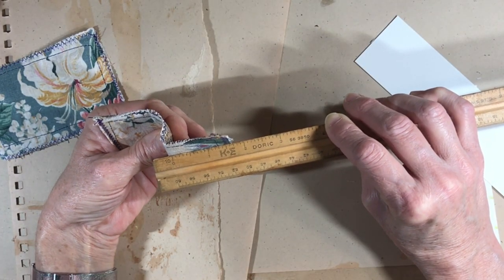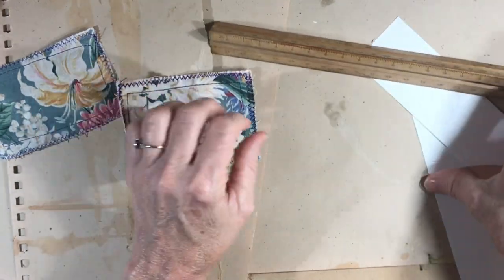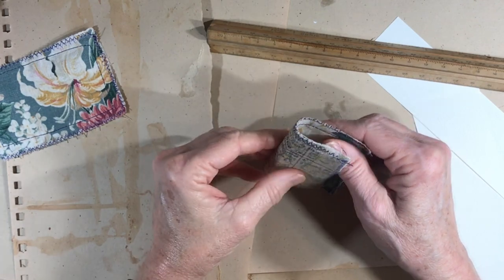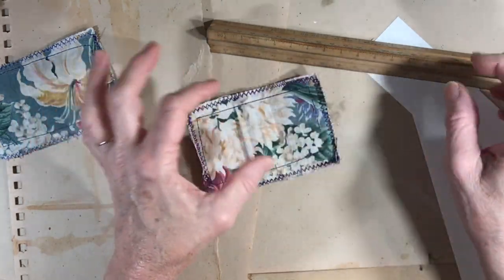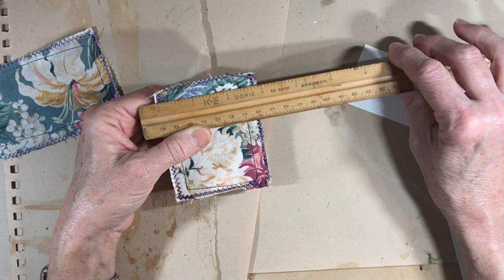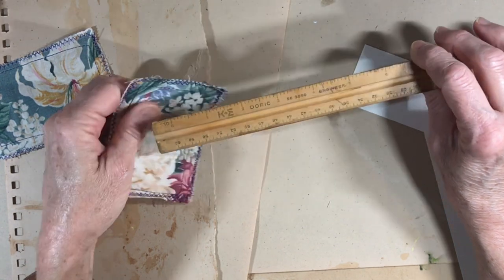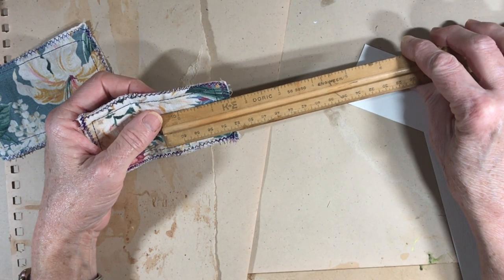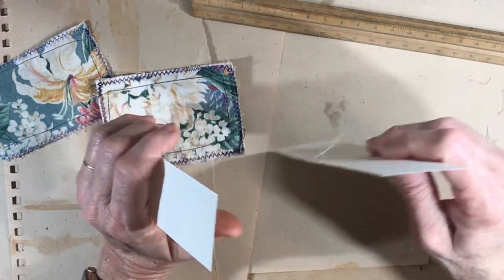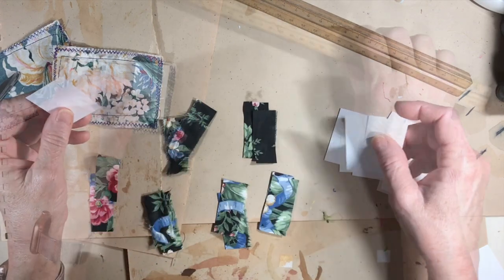It looks like this is about one and a half inches — maybe a little bit more. I'm going to cut all the pages at about one and a quarter inches. Let's try to put ten pages in here, which is going to be five sets of pages. The height here is about two and three quarters; let's make the height of these pages two and a half and the width one and a quarter inch. I'm going to go cut out some pages.